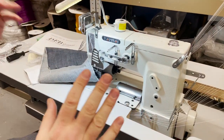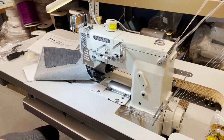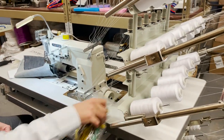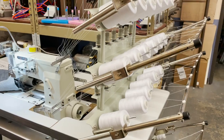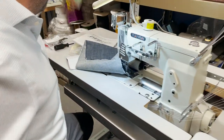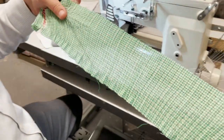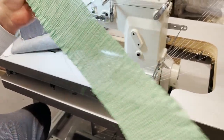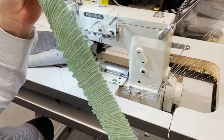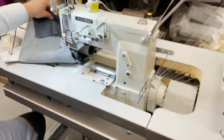This is pretty much a multi-needle machine — anything over four needles would be considered multi-needle — but this is not a regular multi-needle. This is a smocking machine, or elastic machine. For people like me that are foreigners, this will take a fabric and make it like this — smocking.